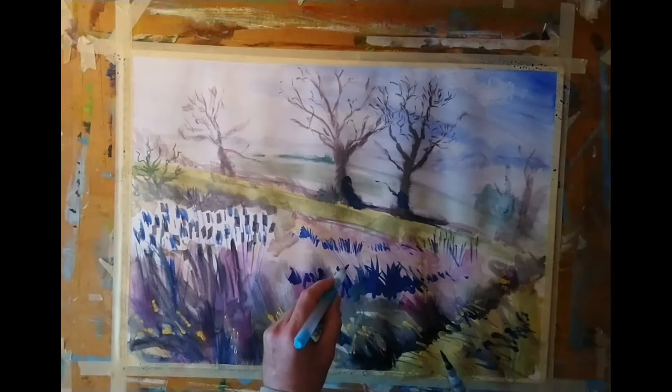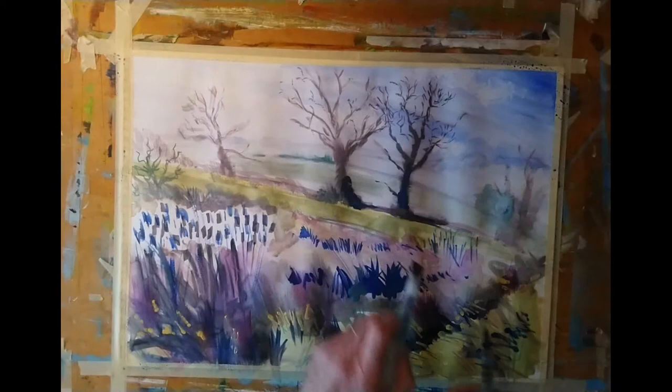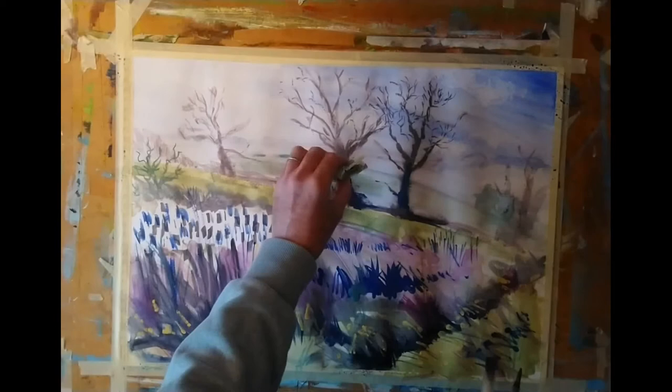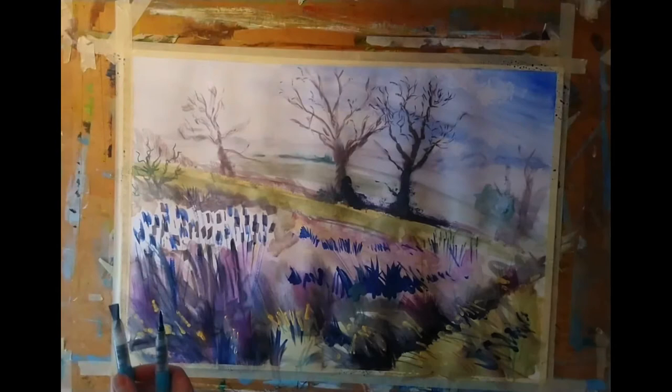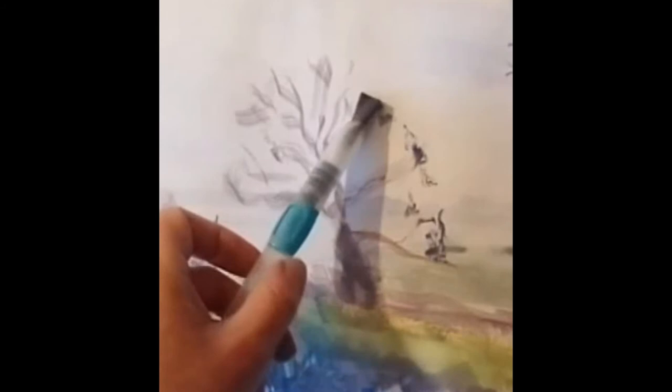I'm continuing that bluish shadow onto the trees, but taking care not to put down too hard an edge with any of the shadow regions — I can soften those with the paper towel as I'm doing now, or dilute them with water. I haven't done it much for this painting, but a spray bottle of water is also really useful for watercolour and acrylic to create spontaneous textures or just to move paint around once you've put it down.